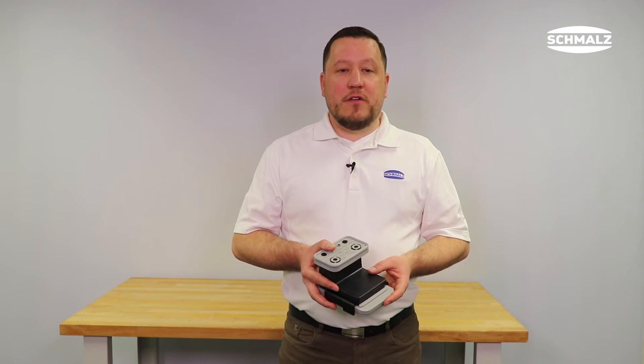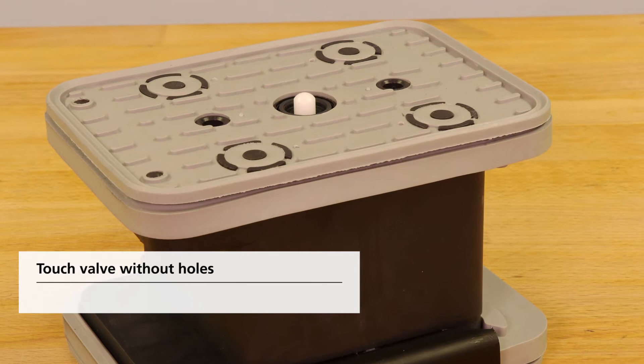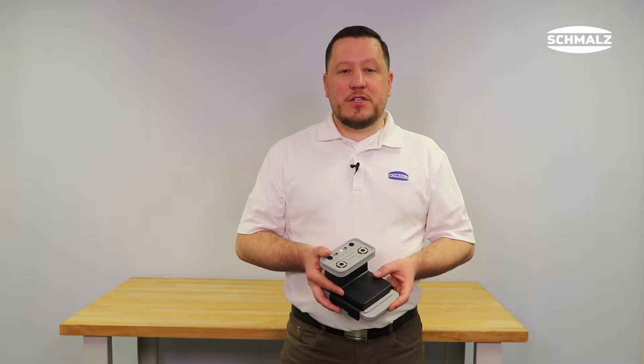Please note that touch valve versions without holes cannot be replaced. The complete vacuum block has to be exchanged if this touch valve is damaged.